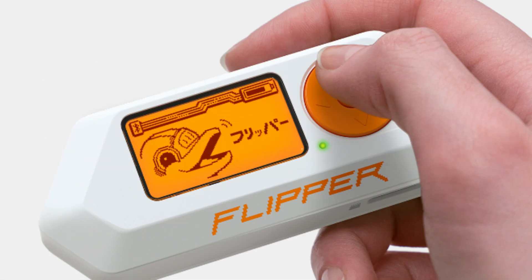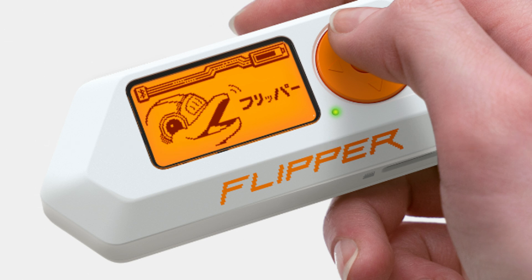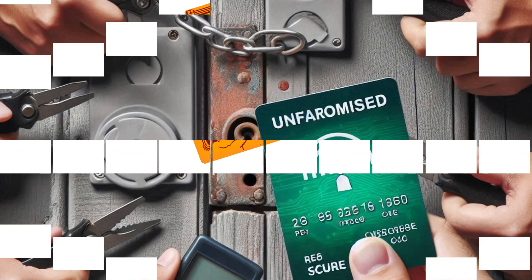The Flipper Zero is designed as a tool for ethical hacking, penetration testing, and educational purposes. Using it responsibly and within the boundaries of the law is crucial. With that out of the way, let's dive into the endless possibilities of this dangerous tool and its main targets.